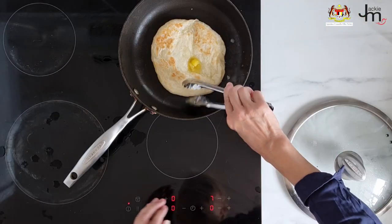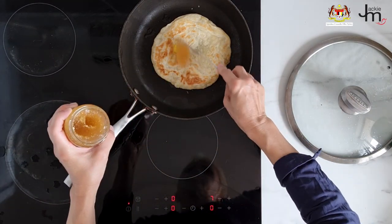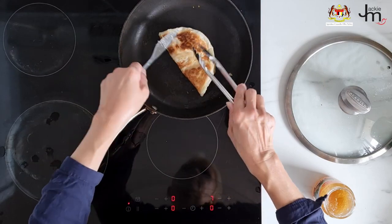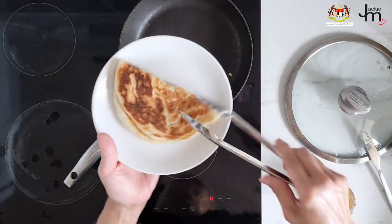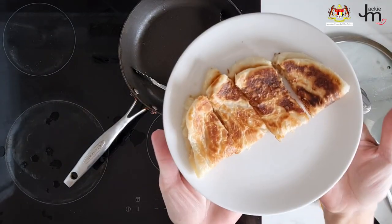Roti and jam. I used to sell roti chanai spread with homemade kaya at market stores around Sydney over 20 years ago, and to this day many Australians who were first introduced to roti chanai or kaya at my market stores still think that's the best way to eat it. Of course you don't have to use kaya — any jam works. Here I'm using a Malaysian pineapple jam. Cook the roti per packet instructions, spread the jam on it, and cut it into small pieces before serving.